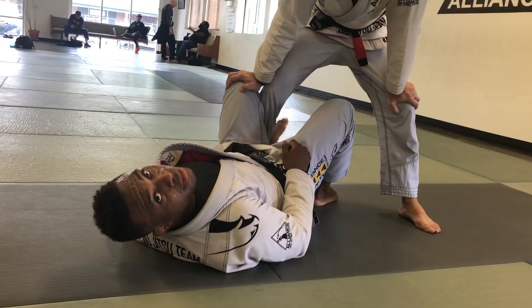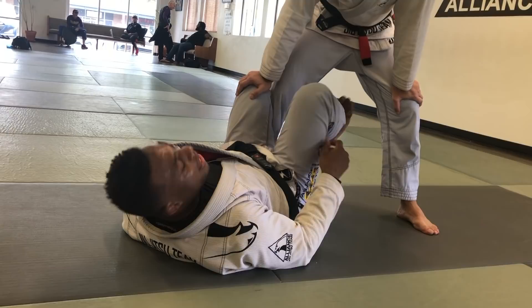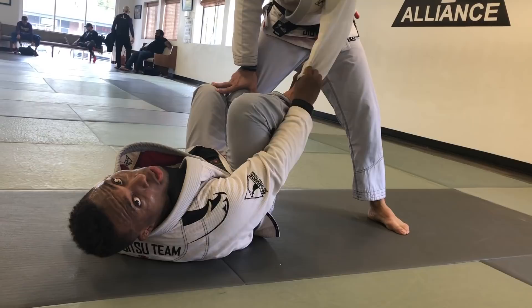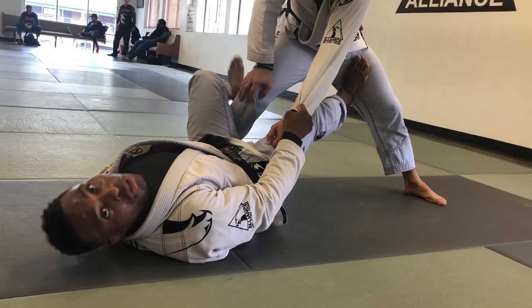From here, I like to do a lot of setups for a setup guard. For instance, if he's trying to grab my pant leg, I can break this grip and push it straight onto his leg. If I don't have a lot of time, I might just do all of those steps in one — break and push. From here I can sit up. A lot of guys go to sit up and take both legs off, and now he can push me back down pretty easily.